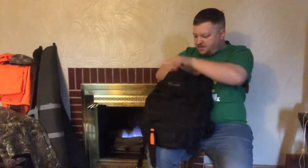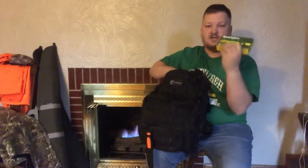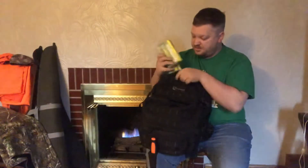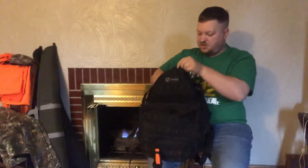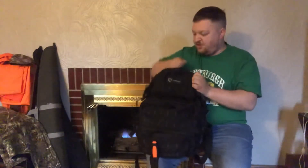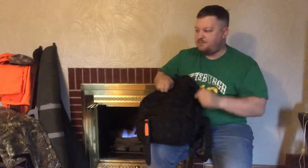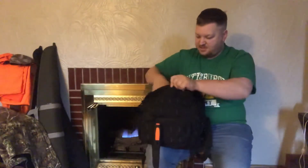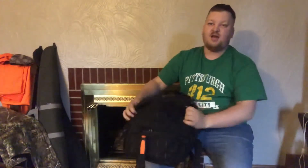In this top pouch, all we have is my .308 ammo and my wife's .270 ammo. That's all we keep in this top pouch — just extra ammo so you never know when you might need to reload. My wife might take a couple of shots, so it's good to have on hand.